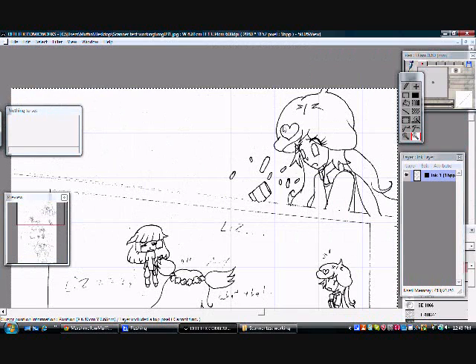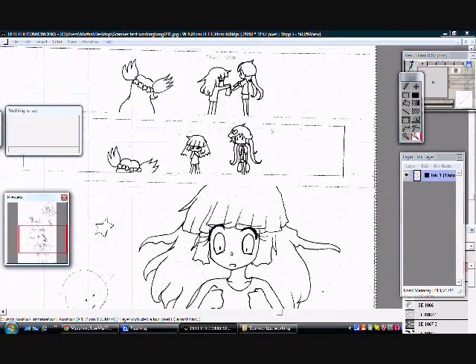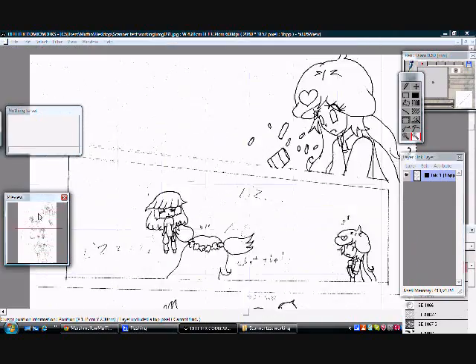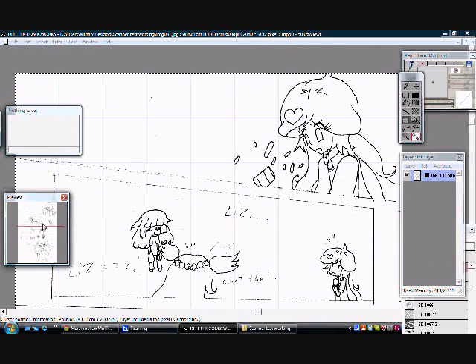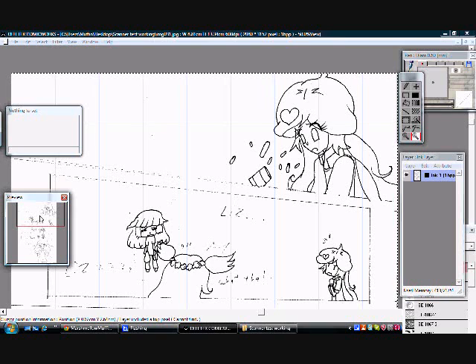And that's how to get started and import your work into ComicWorks. Sorry for the noise again. I'll see you guys in a bit — next video will cover how to actually clean a page and panel, and probably whatever else comes to mind. See you in the next video, guys — bye-bye!